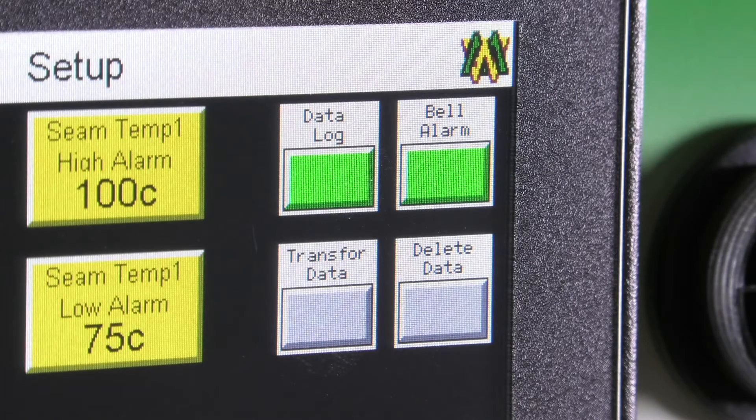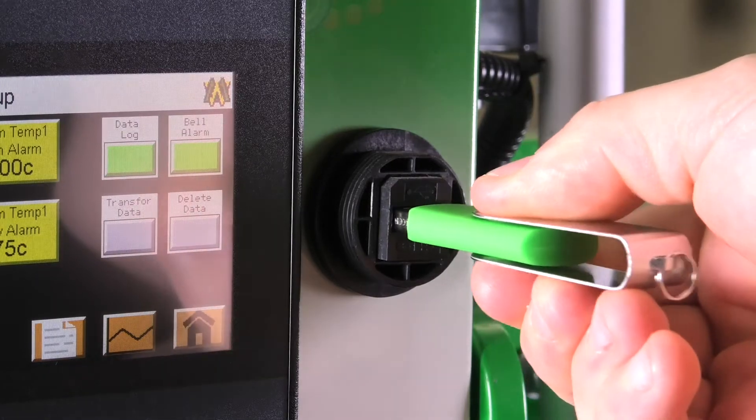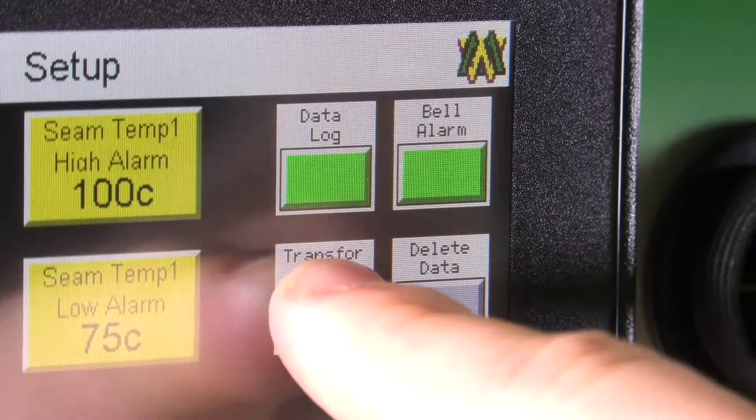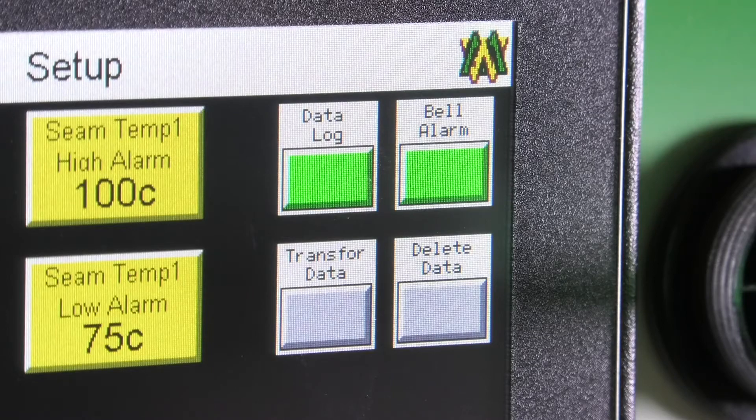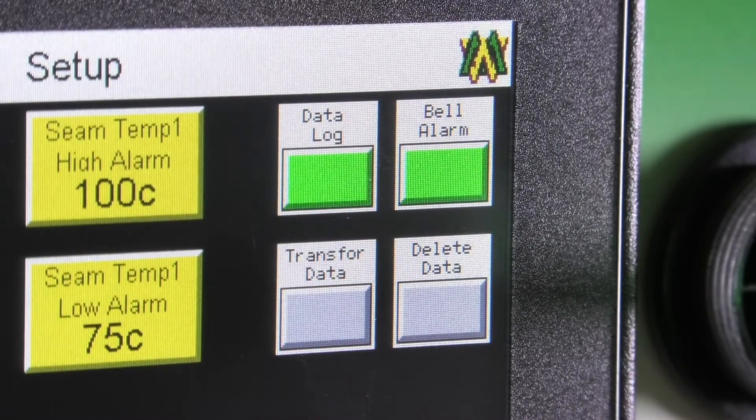When your data log button is lit up green you will be logging data. Below that is your transfer data button. When you want to transfer your data, put in your USB thumb drive and then hit transfer data. To the right of that is delete data, so whenever you hit that it will delete everything that has been tracked thus far.